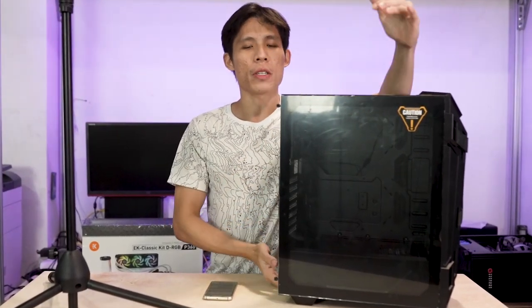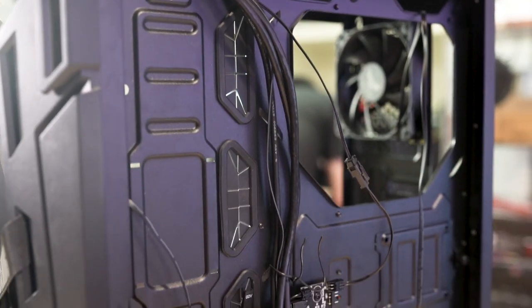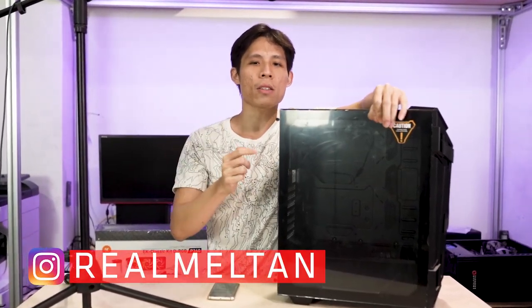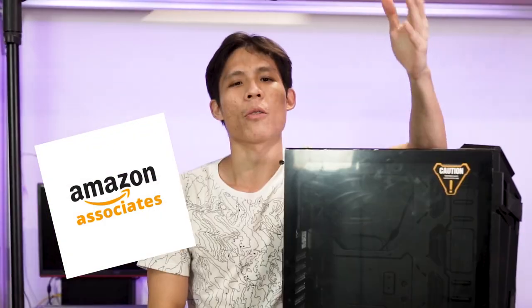In this video, we're going to review the ASUS TUF Gaming GT301. We're going to show you what we like and what we don't so like about this case. If you want to support our channel, you can buy this case or our filming equipment using the Amazon affiliate links in the description box below. A little cashback goes a long way.